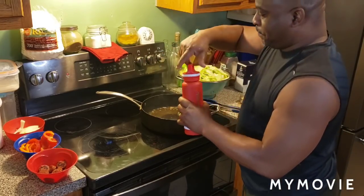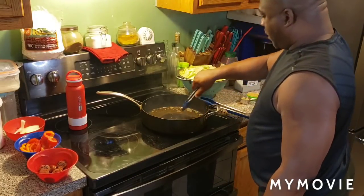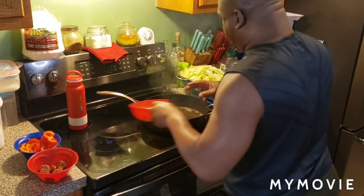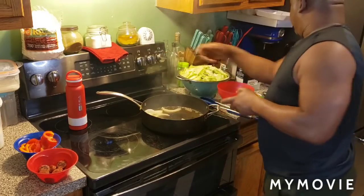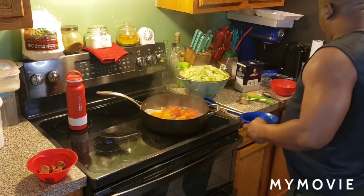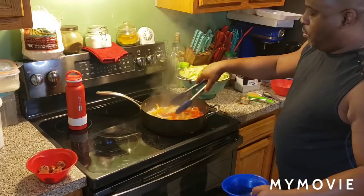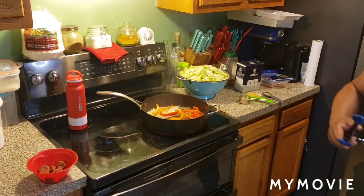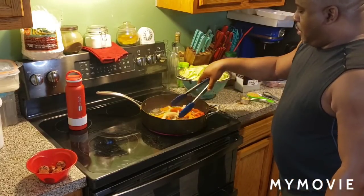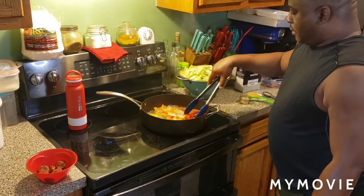I'm going to turn this down a little bit. Let's go ahead and get it started. See that bacon grease in the bottom of the pan? We're going to go ahead and throw some onions in the bottom — onions and bell peppers in there. Oh, that smells good, fam. Look at the juice — that's all bacon grease. That's the grease off the bacon.